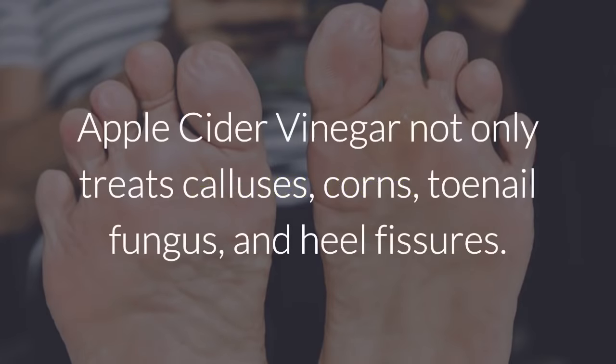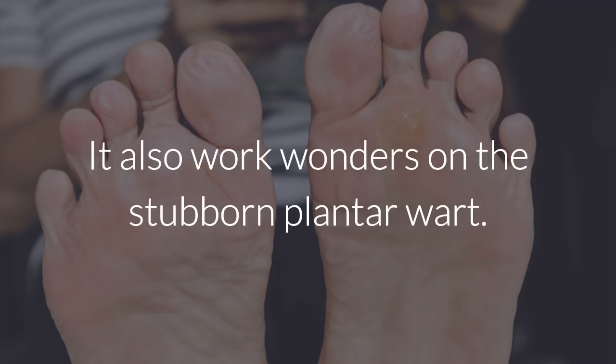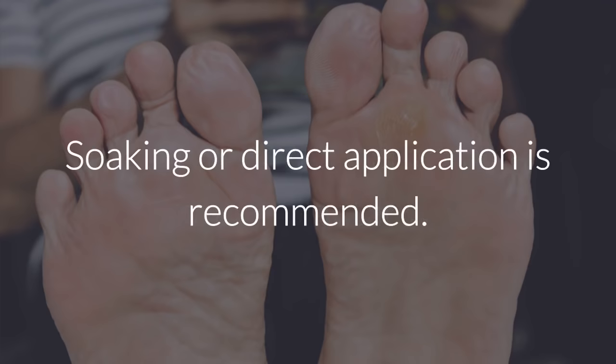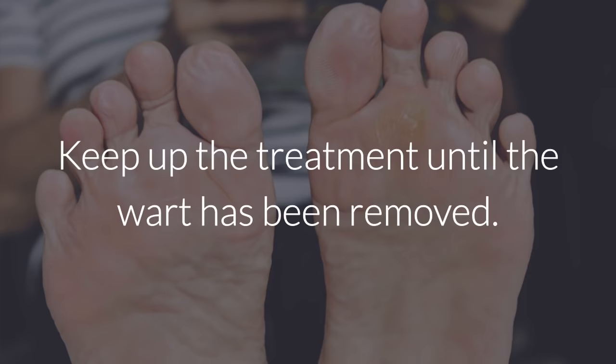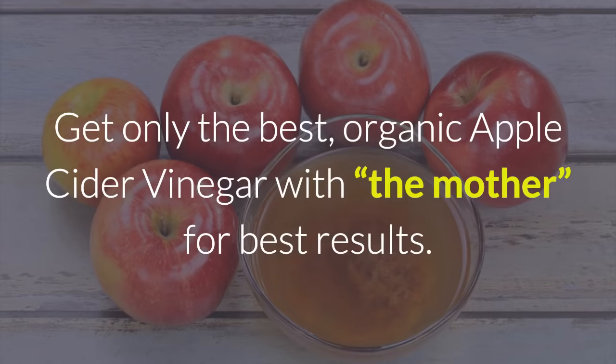Plantar warts. Apple cider vinegar not only treats calluses, corns, toenail fungus, and heel fissures, it also works wonders on the stubborn plantar wart. Soaking or direct application is recommended. Consistency is important — keep up the treatment until the wart has been removed. Get only the best organic apple cider vinegar with the mother for best results.